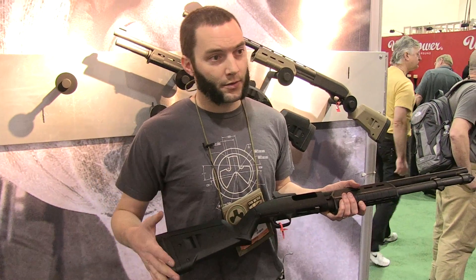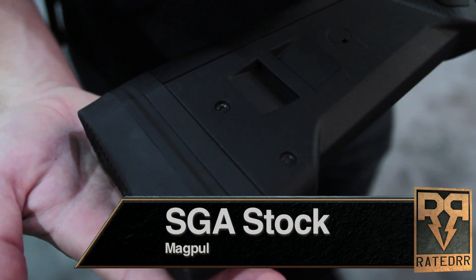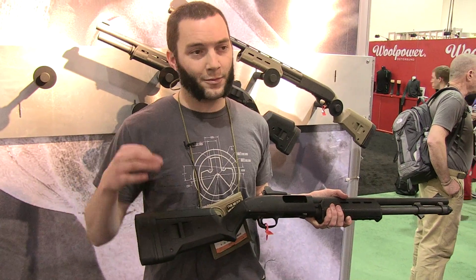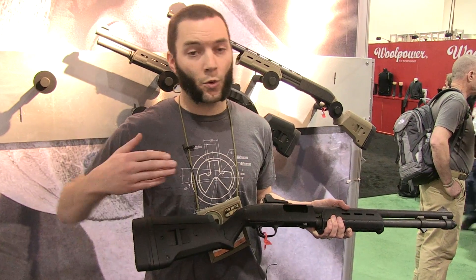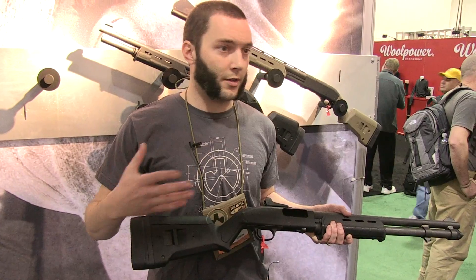I also have our adjustable stock — the SGA 590 stock — and that is adjustable for length of pull with sliders you can add to it. So you can go from 12.5 to 14.5 inch length of pull, depending on your own personal preferences, or if you need to use a shotgun over a vest, armor, or winter clothing.